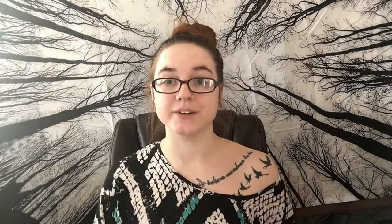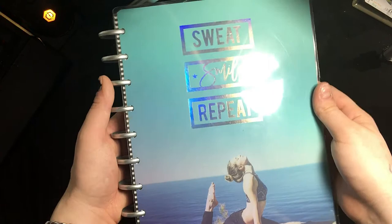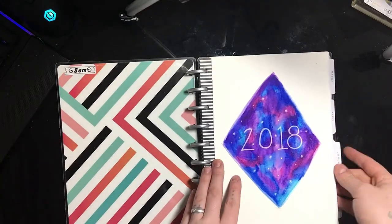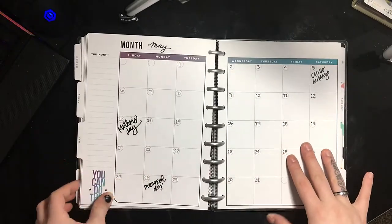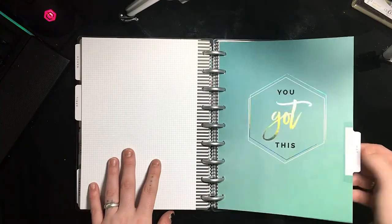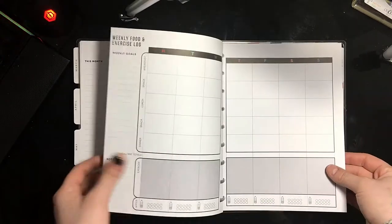Today we're talking about my Create365 Happy Planner in the Fitness Edition. I have the Create365 Happy Planner Fitness Edition. You can pick this up at Michael's — I got it from Staples, and I'm pretty sure Amazon has them. I can leave a link below of where you can find this. It comes with pre-made pages, like the monthly planning pages are all pre-made, and there's a title page type thing where it has inspirational quotes or pictures of girls doing yoga.